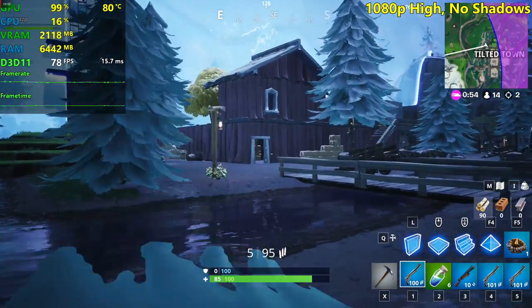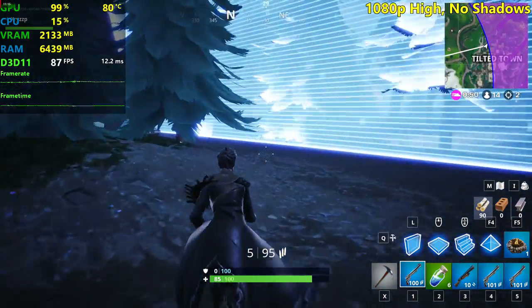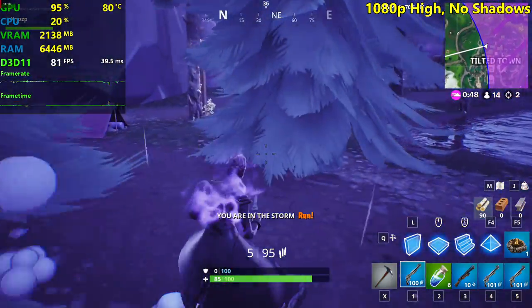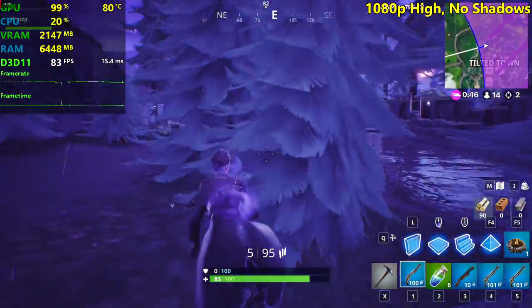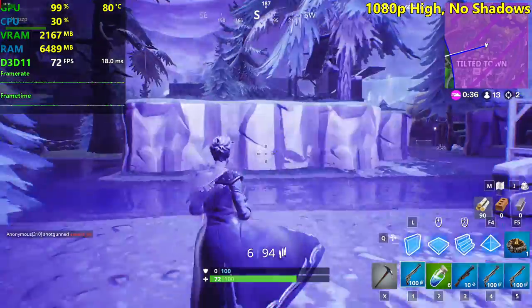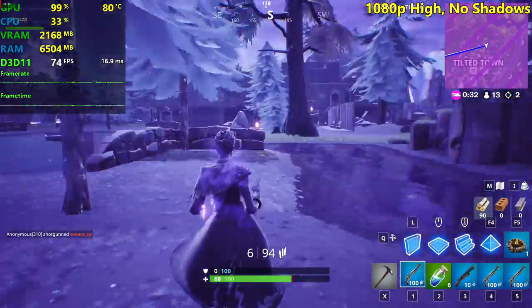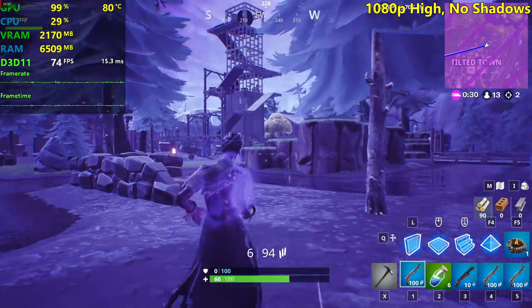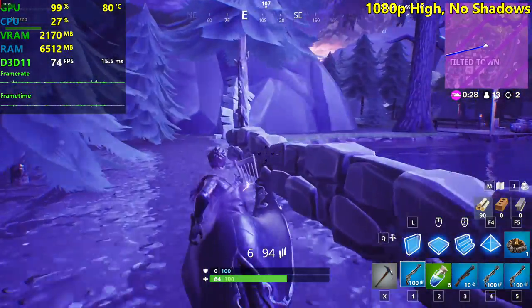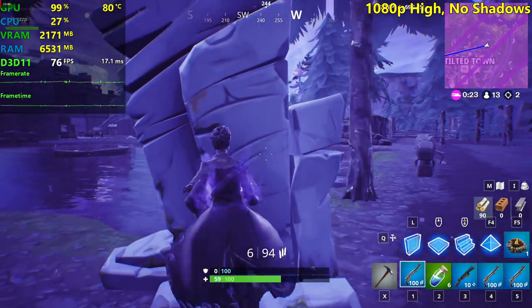76 FPS — that's the minimum we saw. The circle is coming, so I'll need to test epic settings in another match. We're seeing 72 FPS here — that's probably the minimum at high settings without shadows. Smooth performance overall — if you have a 60Hz monitor, these settings are completely fine.